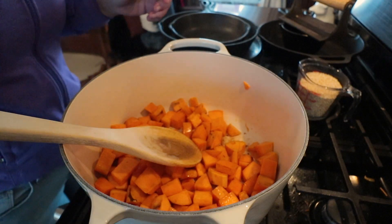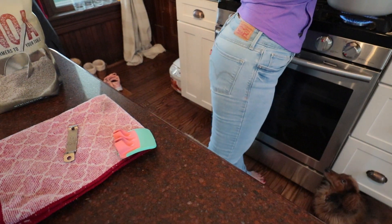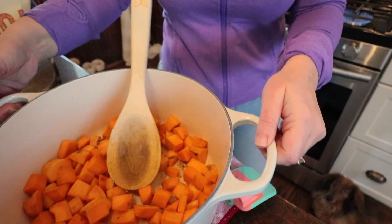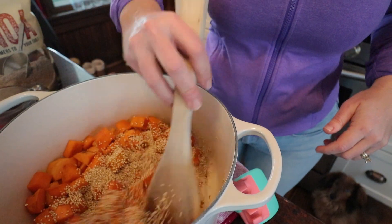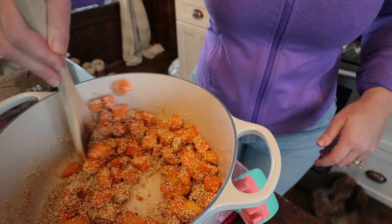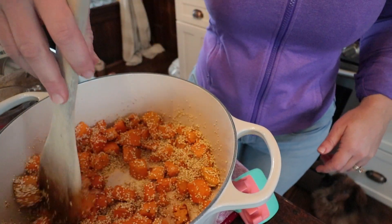For this recipe I need to grab sweet potatoes, the beef that I canned, some beans, and the Mexican stewed tomato sauce I made. I'll try to leave a link in the description to any of those canning videos. I don't think I ever did one on beans, but it's pretty simple.